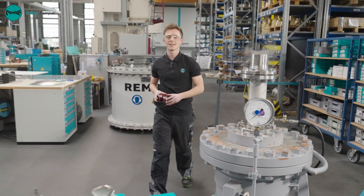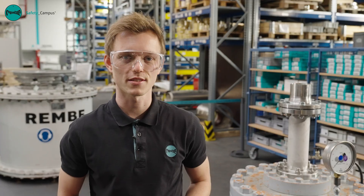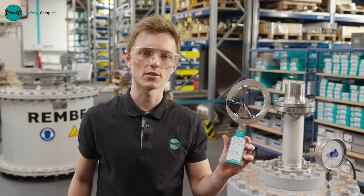Has your rupture disc burst? No problem. I'm Philipp Filmer from Rembi and I'm a specialist in pressure relief systems. Today I'll show you how to replace a BTKUB rupture disc.